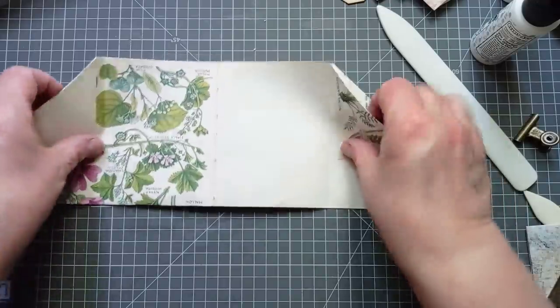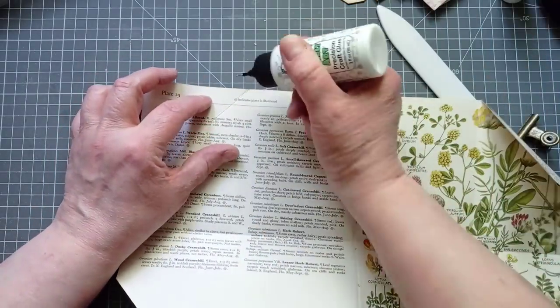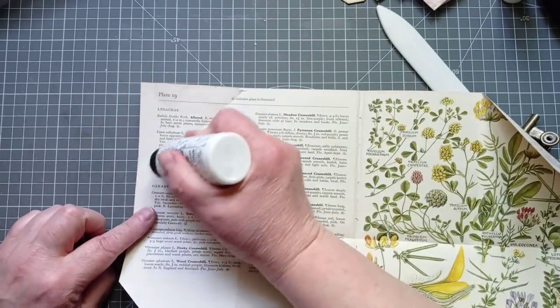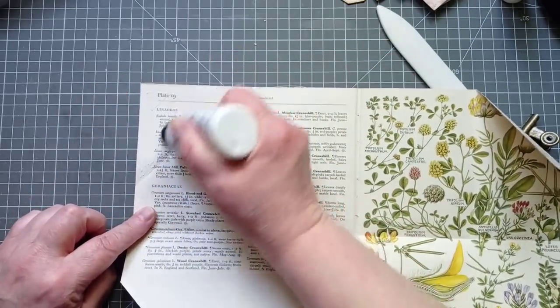Right, now I also want to glue these other two flaps. Now this is my page that was a bit ripped, but I'm going to fix it here now with my glue — I'm just going to make sure I get enough glue on that corner, to make sure it's fully down. That's not going to rip any further then.